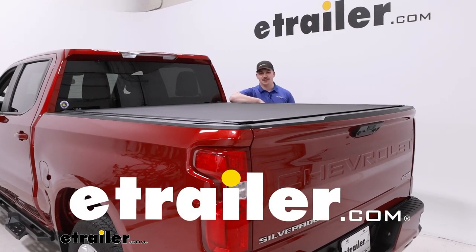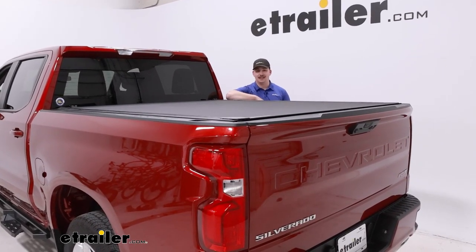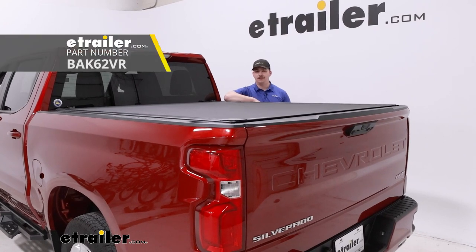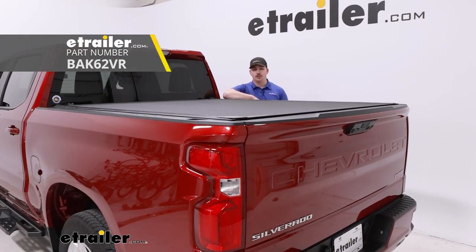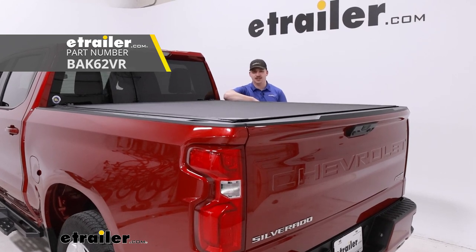Hi everyone, Aiden here at The Trailer. Today we're going to be taking a look at and showing you how to install this BAK Revolver X4S roll-up hard tonneau cover on our 2023 Chevrolet Silverado 1500.